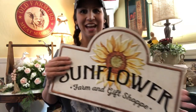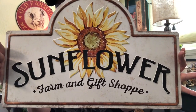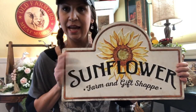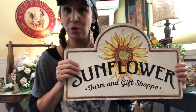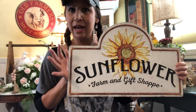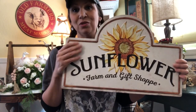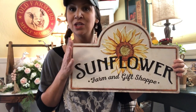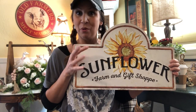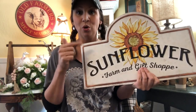Now we're jumping over to Hobby Lobby. Look at this fantastic sign mom got! It's part of their spring collection — it was $24.99 and all of their spring is 40% off right now, so this was about $14.99 to $15 with the discount. It goes really great with some of her bee decor, so she may use this inside or out on her patio in her side courtyard area.